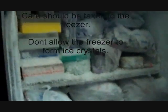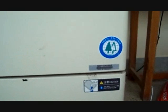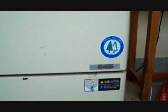Care should be taken with the freezer. Don't allow the freezer to form ice crystals. This 100% CFC-free refrigeration system ensures stable temperature, long-term reliability, and reduced energy consumption.